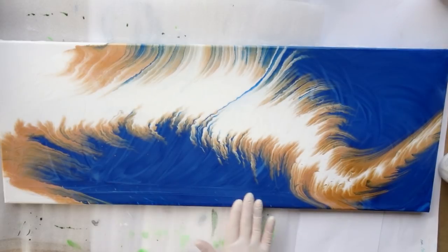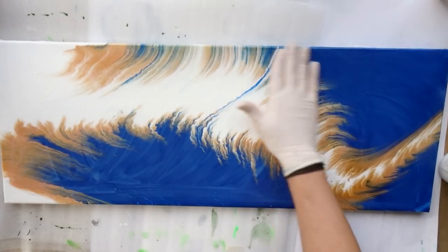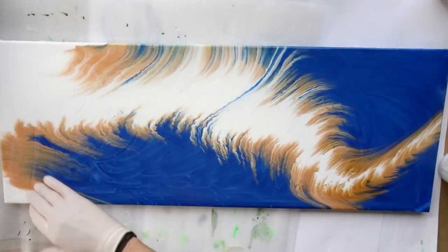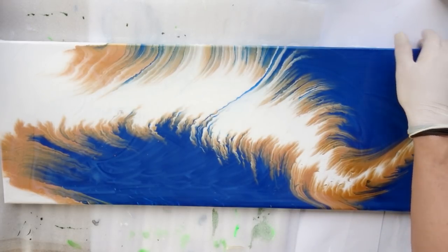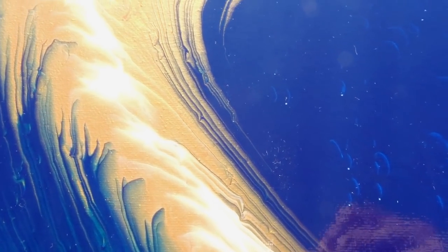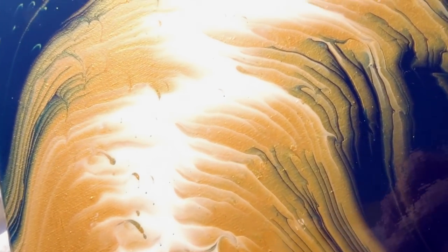A fun fact about the color: when it is wet it is pretty light blue, when it's dry it's really dark blue, and when you put something wet over it it goes light blue again. This always freaks me out when varnishing — the first areas the wet medium touches go light, and then when you spread it the shade shifts, and I always think I've ruined everything. But when everything is cured and dry it goes back to the original dark color.